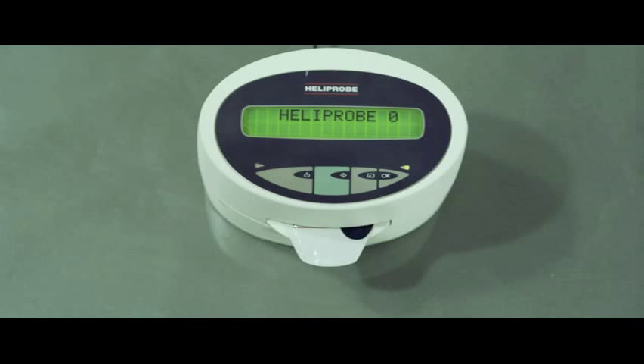A test result value of 2 indicates that the patient is infected with Helicobacter pylori and should be treated according to local medical practice.